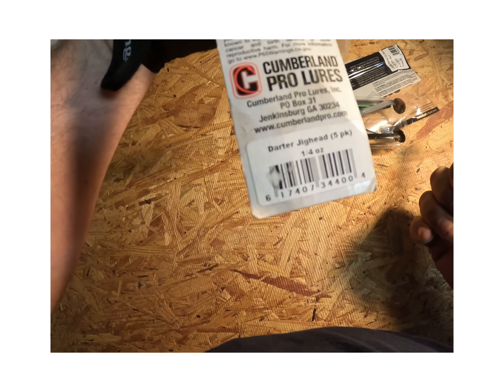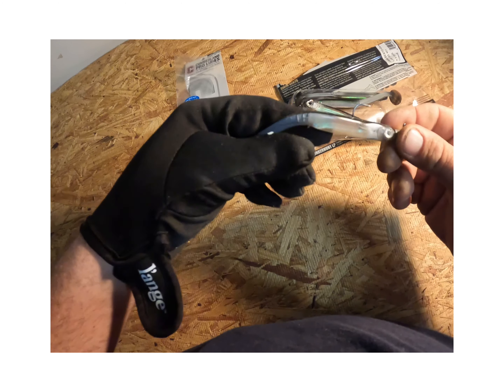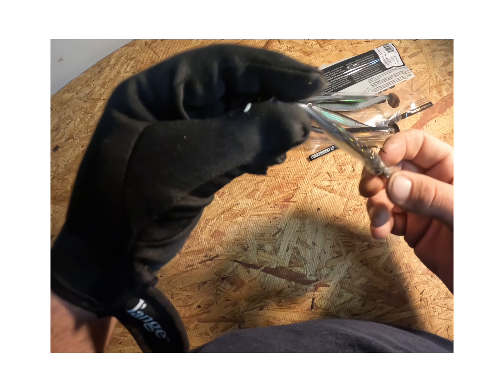It comes with the pack — this is actually the quarter ounce jig head, yeah, quarter ounce starter jig head. This is what I run on mine.